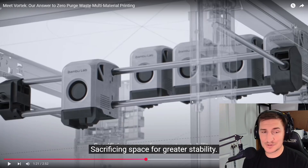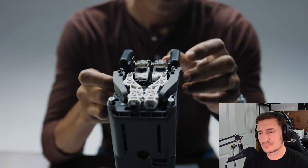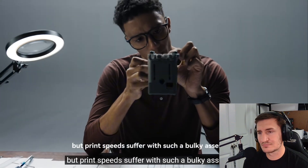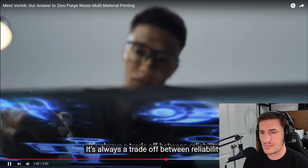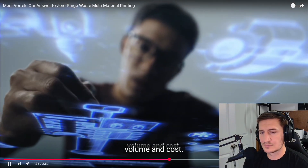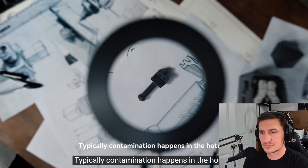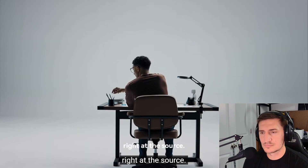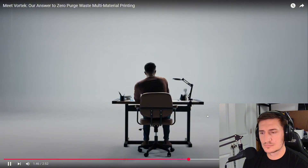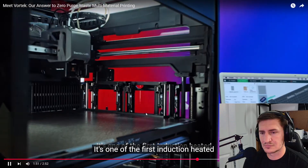I think that's what they're saying — look what Snapmaker's doing, sacrificing the space stability. 'Others squeeze more nozzles in the tool head, more compact overall, but print speeds suffer with such a bulky assembly. It's always a trade-off between reliability, volume, and cost. Typically contamination happens in the hot end, so we set our sights on a simple approach aimed right at the source. We call it the Vortex Hot End Change System. It's one of the first—'